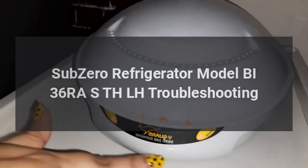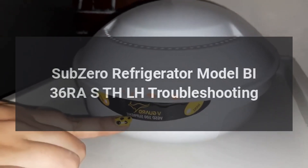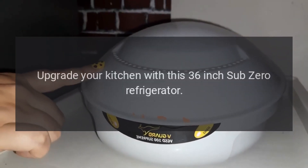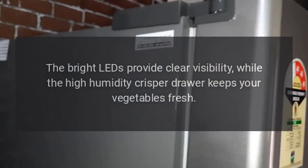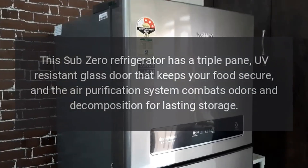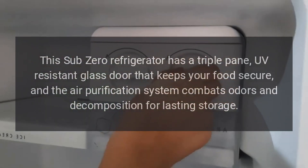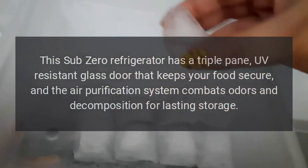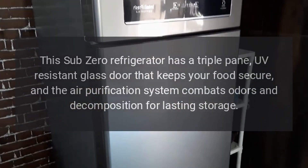Sub-Zero refrigerator model BIST36RASTHLH troubleshooting. Upgrade your kitchen with this 36-inch Sub-Zero refrigerator. The bright LEDs provide clear visibility while the high-humidity crisper drawer keeps your vegetables fresh. This Sub-Zero refrigerator has a triple-pane UV-resistant glass door that keeps your food secure, and the air purification system combats odors and decomposition for lasting storage.